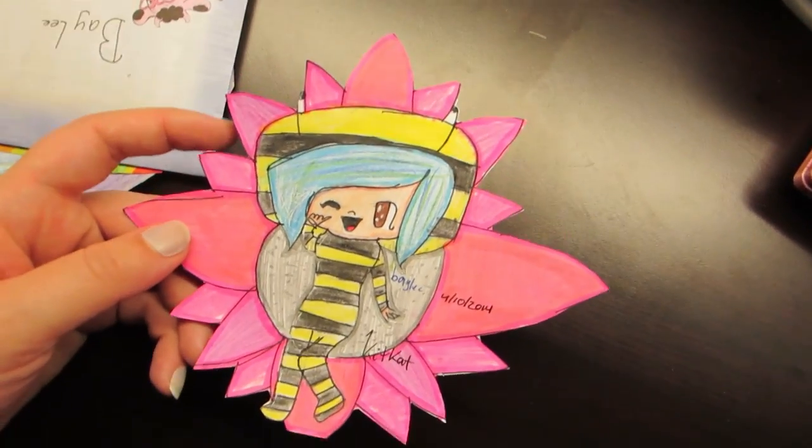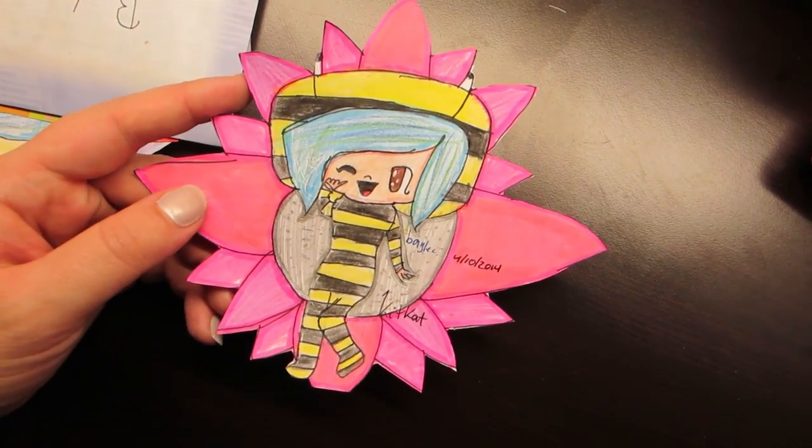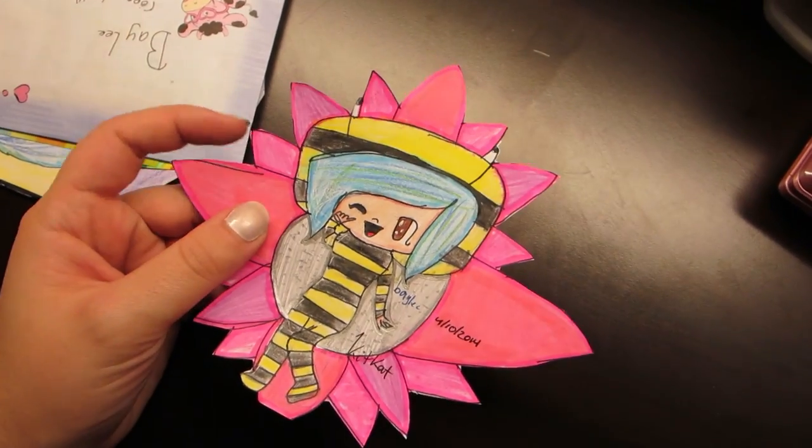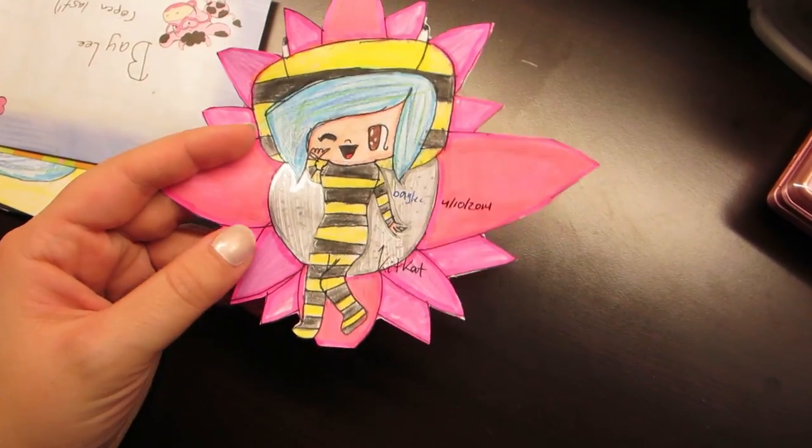A Bumble Bailey with a metallic-y flower that looks really good. And I like how it's a cut-out flower shape too. That is awesome.